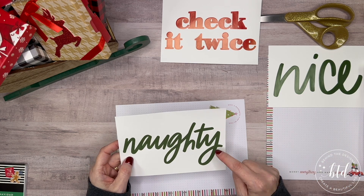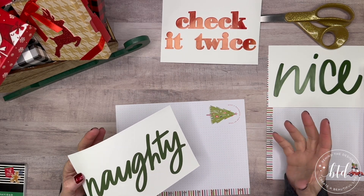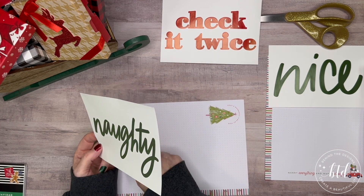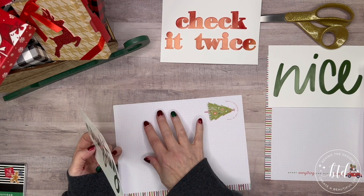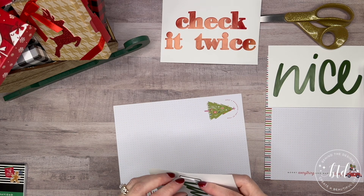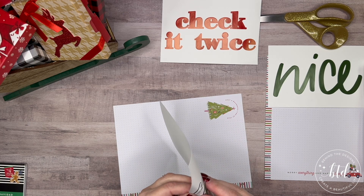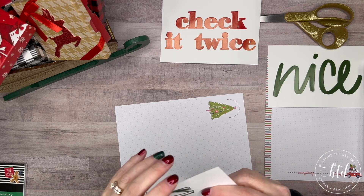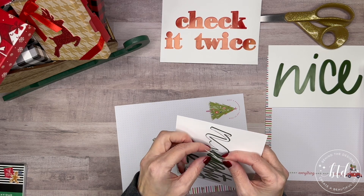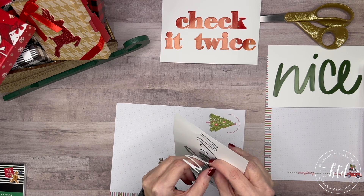If you're planning on doing this for a bigger family, you may want to think about hand lettering or using Happy Planner stickers to write these out. But I'm going to use these because they're in my stash, and every year I put my hands on them but never do anything with them — so this is the year. I'm going to gently pull off this word and hope I don't rip the letters, because it's a script and everything is coming together as one piece. The inside of the A is sticking to the page.